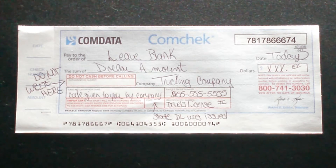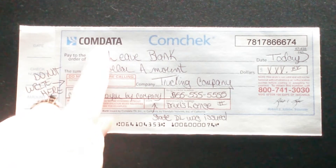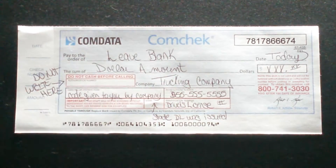Hi friends, it's Tammy and welcome back to my channel. Today I'm going to go over with you how to fill out a comm check. If you're not sure what a comm check is, it's something you'll use if you drive a truck. You may also use a T-check if you have a different card, but if your fuel card is from Comdata, you'll access money off of it from a comm check. You can pick up comm checks from your trucking company, and often truck stops will have some that you can get.